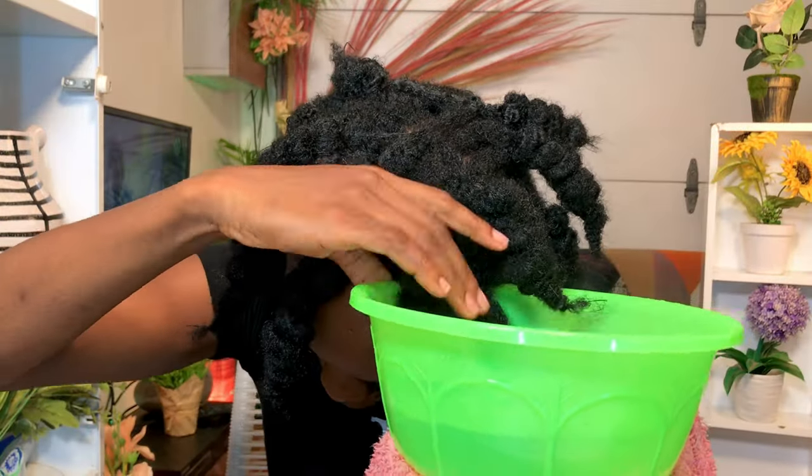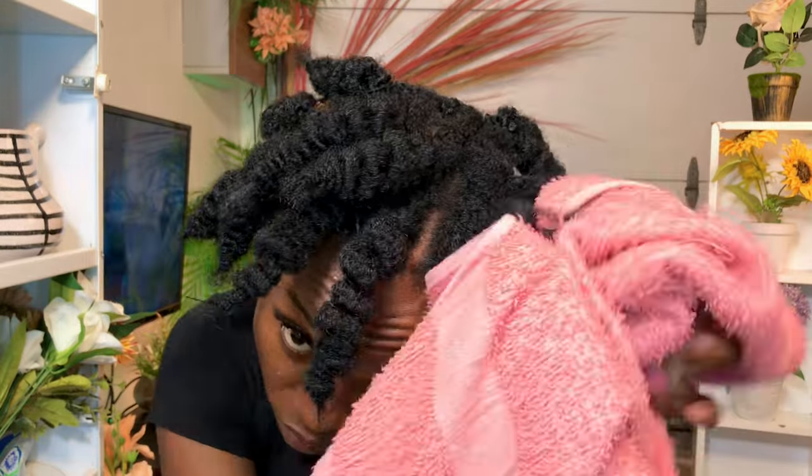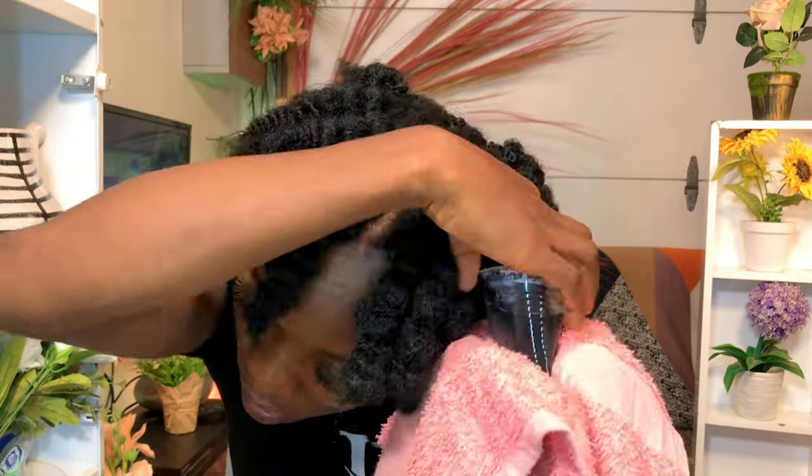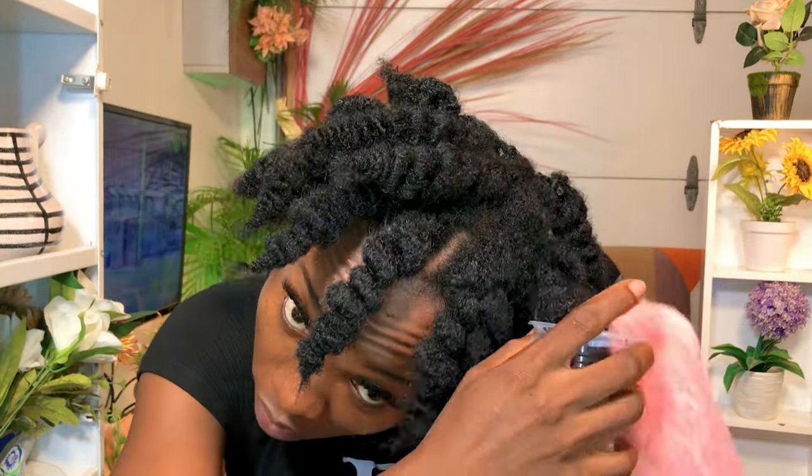When you are done, get hot water and soak the hair into it. I used a smaller cap so that the roots of the hair can also soak in the hot water. Our hair is properly dried — go ahead and remove the thread from the hair. I left my hair for 24 hours because I wanted it to dry very well. Leave yours for that long or less, but as long as it's dried feel free to remove it.